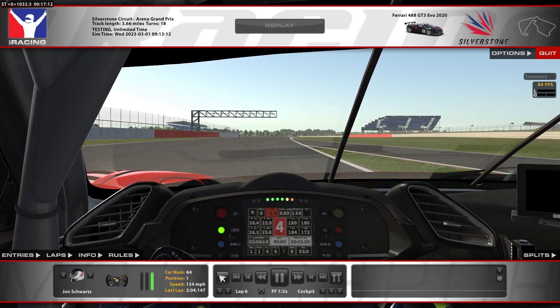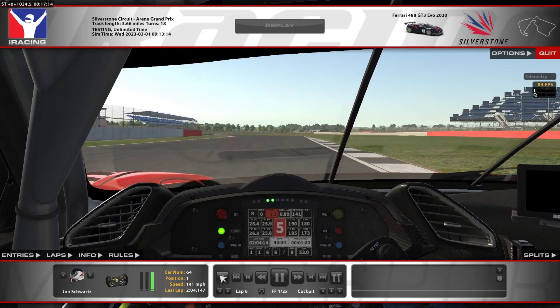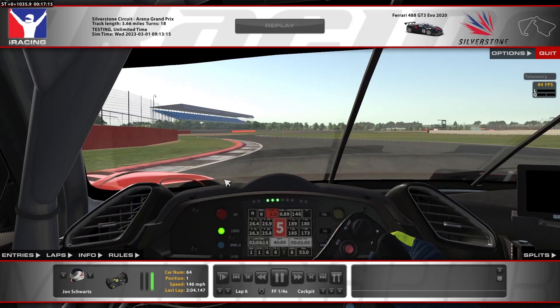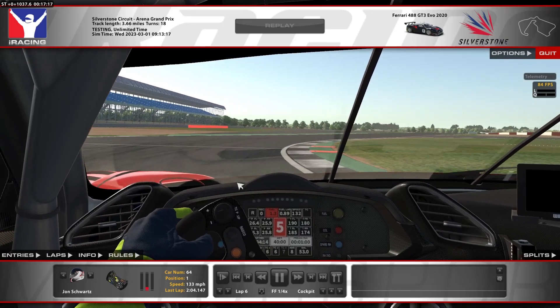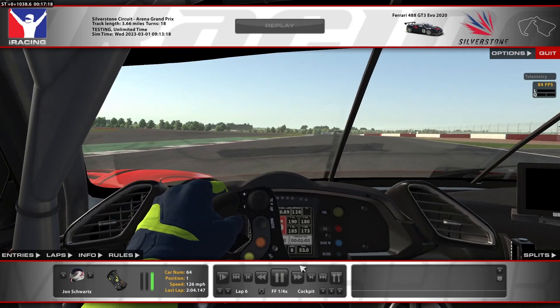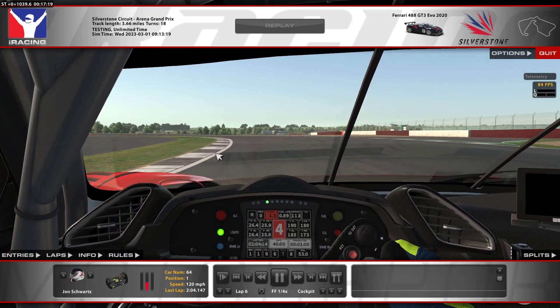Heading over to Maggots and Becketts — just a really flowy section. It's really important to be precise because if you mess up a corner, it'll hurt the next one. Staying flat through this next section, really trying to line yourself up with the sausage curb, and then tapping the brakes right at the end of the sausage curb — around 50%. Staying in fifth gear through here, just trying to put yourself in a nice position. Clicking the inside curb, and then downshifting to third for this left-hander.